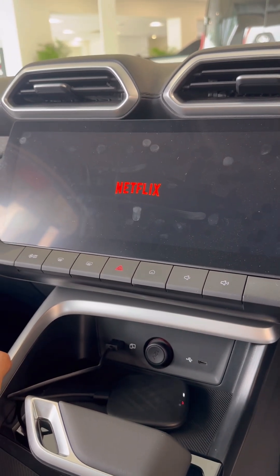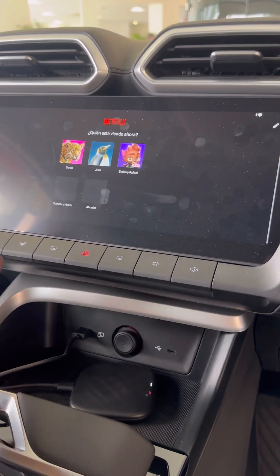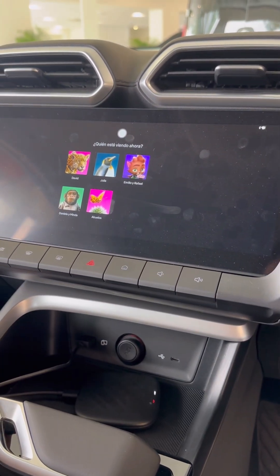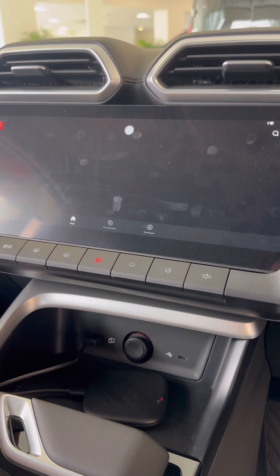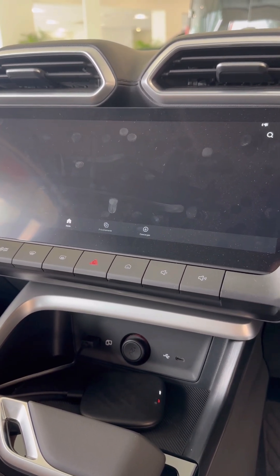On our new MG ZS Hybrid - select your profile. Of course, to do this you need to have a Netflix account, that's all.